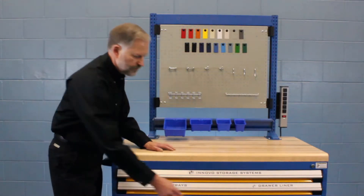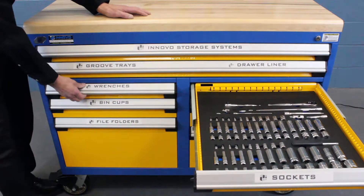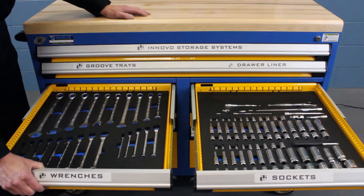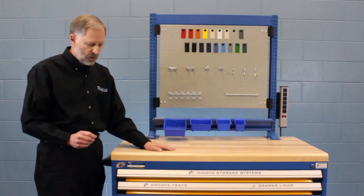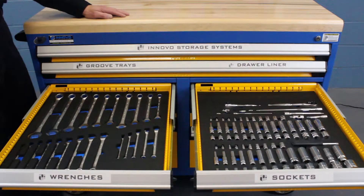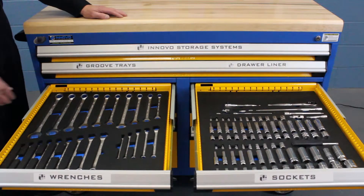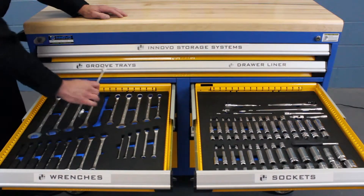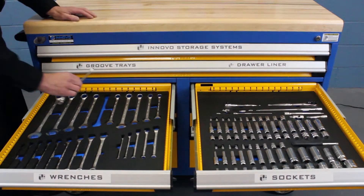In the next two drawers, we have sockets and wrenches that have been inserted into our foam for tools option. Foam for tools can come in full sheets that allow you to cut them out to fit your specific tool sets, or we can have them laser cut to fit standard tool sets, allowing you to keep your tools organized and notice if anything is missing.